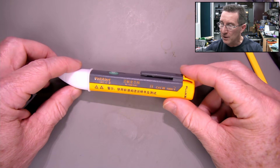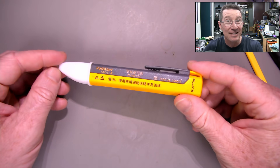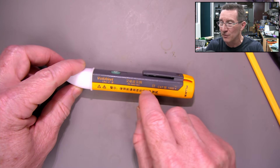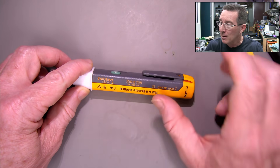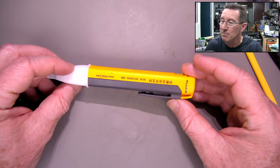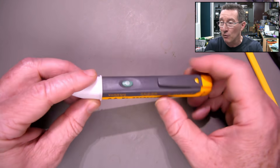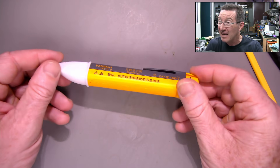Just a quick video looking at this Fluke 1AC Volt Alert voltage stick — it's an excellent voltage stick. I got this a long, long time ago. This was an Asian import one, but it is a genuine Fluke, just made for the Asian market. Anyway, CAT 4,000 volts — it's one of these voltage sticks.